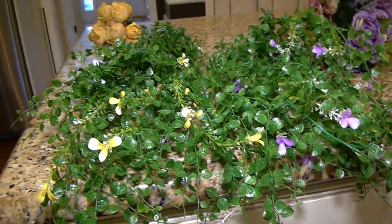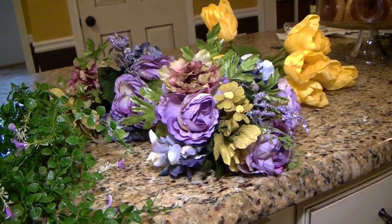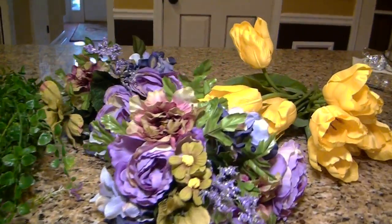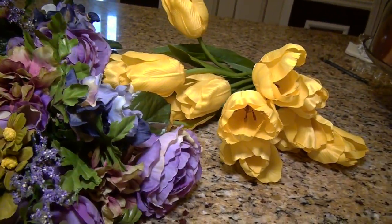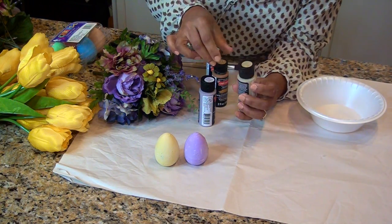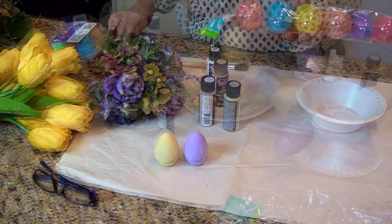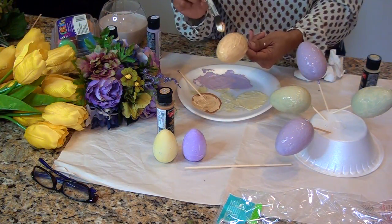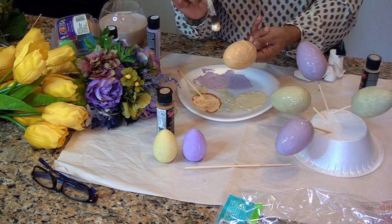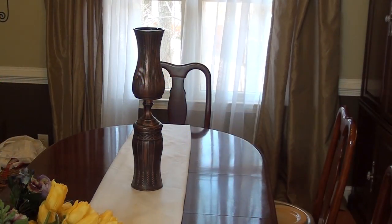And at 60% off this was a really great deal. I'll leave a link below to Michaels sales and coupons. I also grabbed a few little bottles of chalk paint from Michaels and I got some Dollar Tree plastic eggs. I painted them some pastel colors to match the flowers. I'm using all of this to make a nice Easter display for my dining room table.